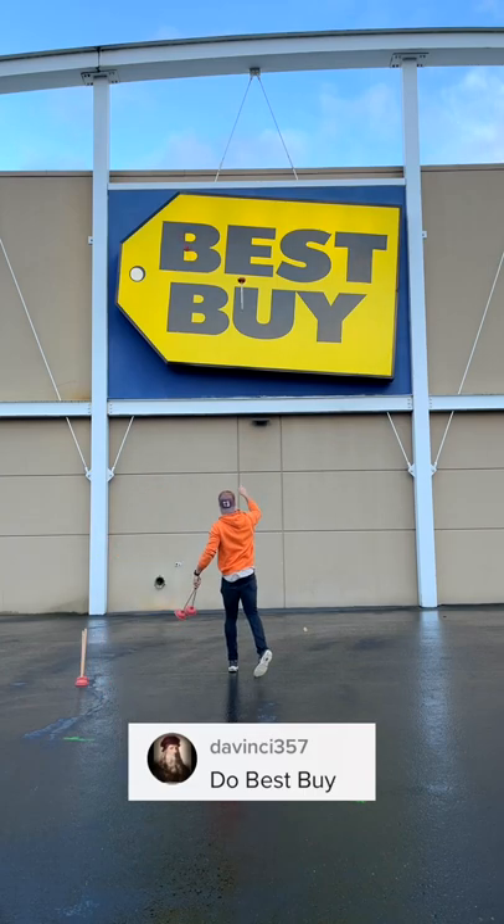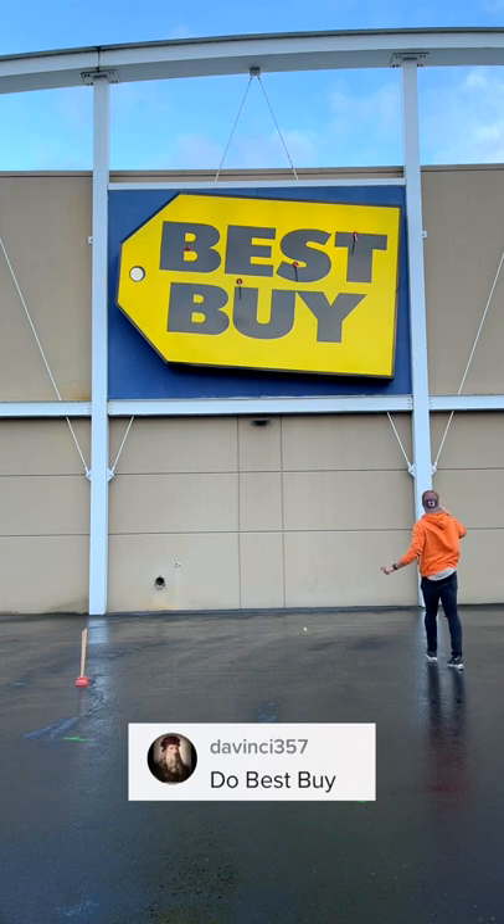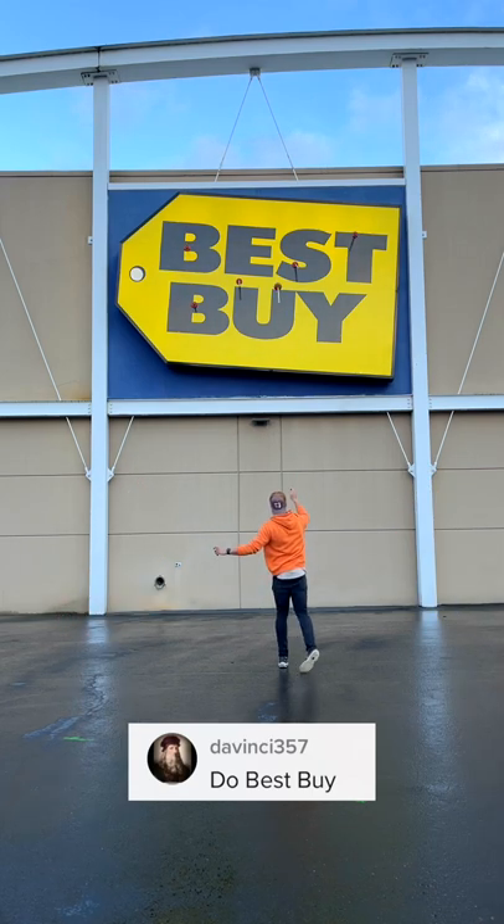This is the full story of how I covered the Best Buy sign with seven different plungers. First, I needed to get permission from the store, and I got lucky because some of them boys had seen my videos.